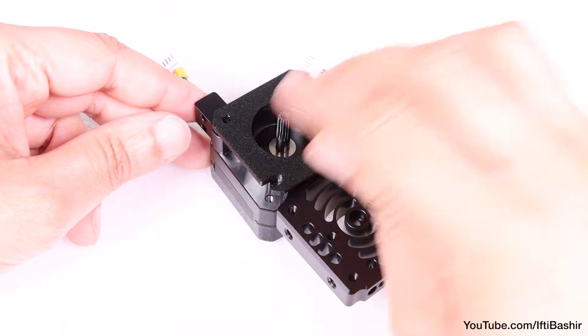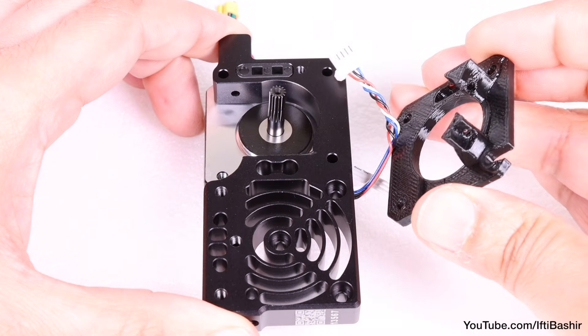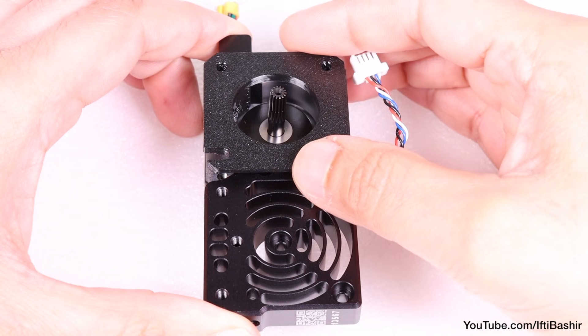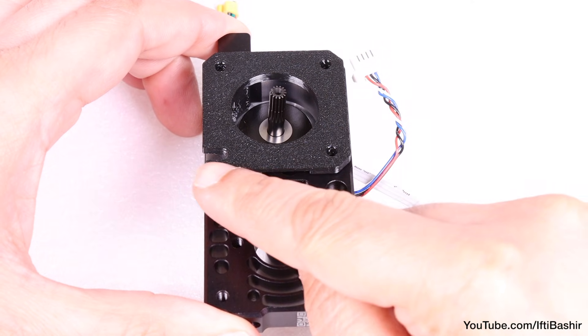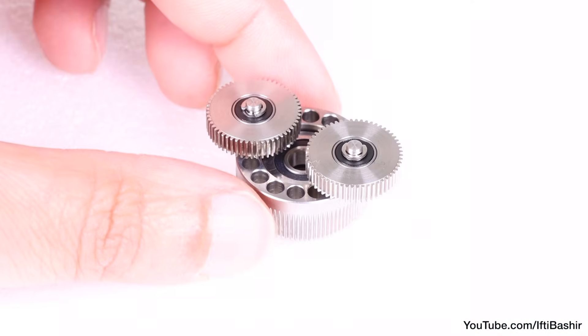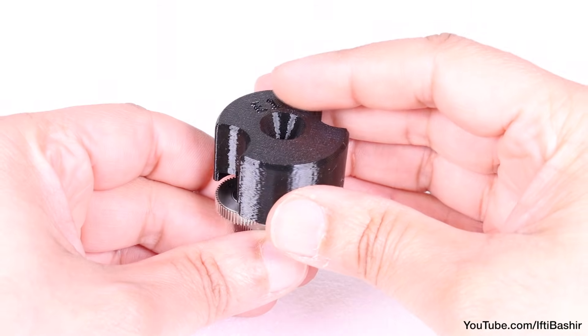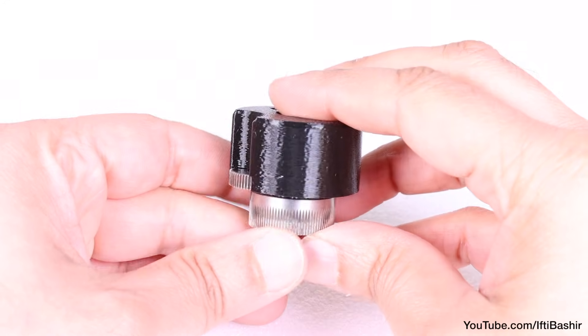Take note of orientation here: the protruding sections of the plate face downwards and into the gap in the heatsink, with the small cutout on the bottom left. We need to install the gearbox next, so proceed to place the gears into the gear assembly adapter so they sit nice and flush.